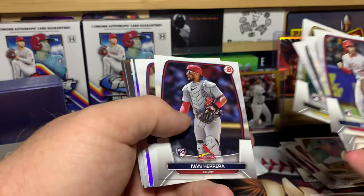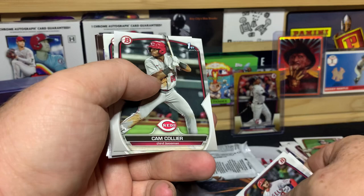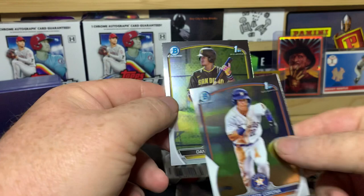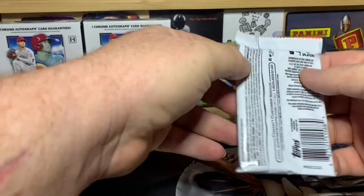Dogs are going crazy — daughter must be home. Soto, Stanton, Perguero, Herrera, Seager, Vaughn, Grissom, Collier, Mejia, Jorge Corona, and Montesino.